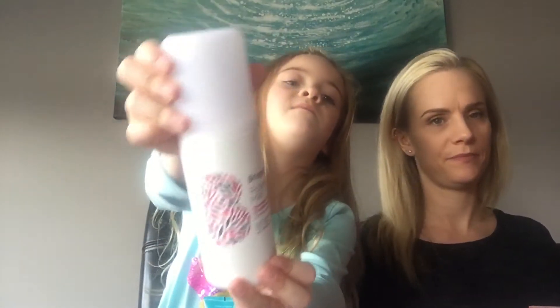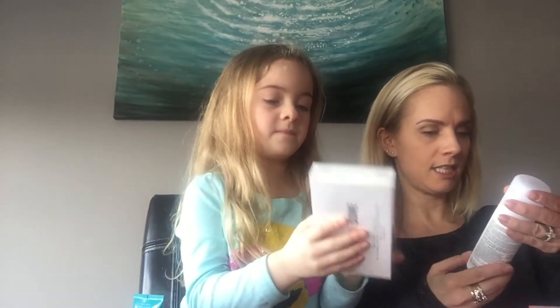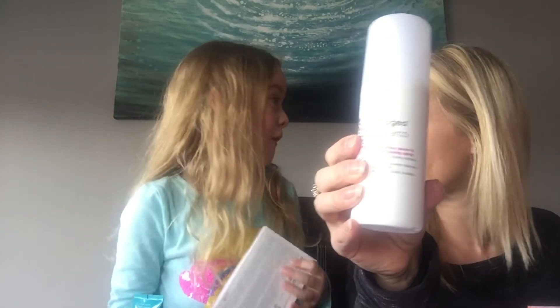Now what else do you got in this box, Brooke? I think it's called Babe Bum Fab. This is a leave-in conditioning spray, perfect for when you go to the beach and after you're in the water or the pool. We should bring that to camping — we can use it for my hair.